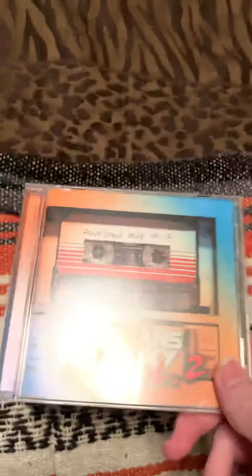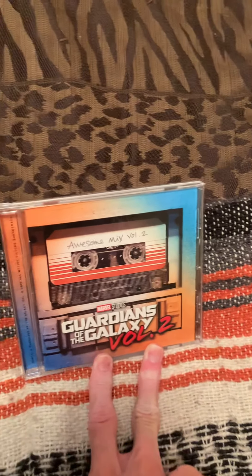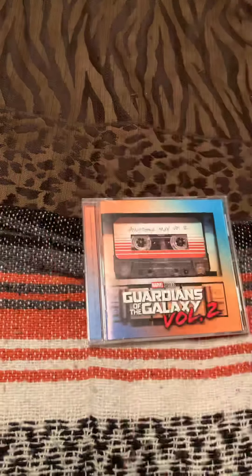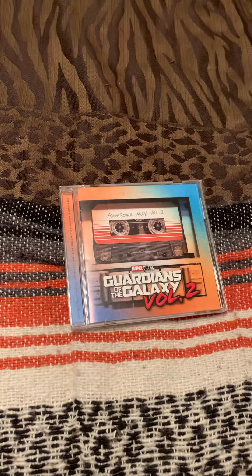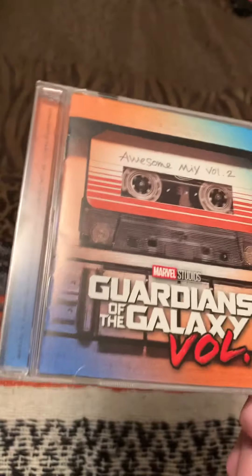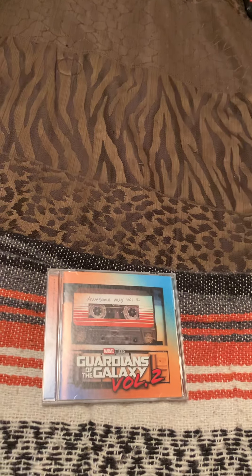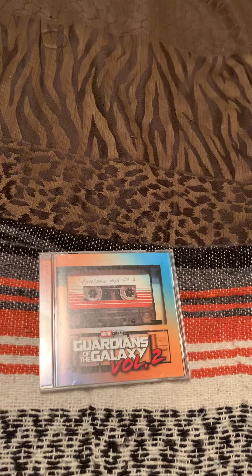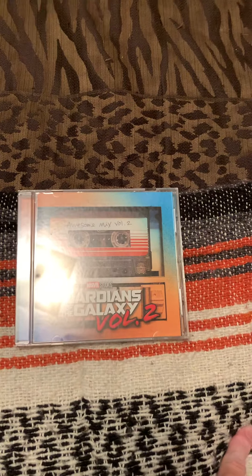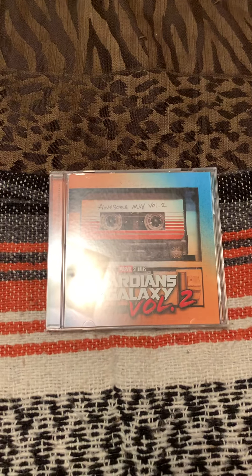Anyway guys, I'm going to end it here. Hope you guys enjoyed this video. If you guys did, leave a like on this video, subscribe, I've got a lot of fun stuff. Also guys, make sure to check out this album. If you guys have not checked out the Guardians of the Galaxy Volume 2 CD soundtrack, I recommend you guys go and do that. It's a pretty cool soundtrack with a lot of amazing songs on here. Anyway guys, I'm going to head off — see you guys in the next video. Peace.